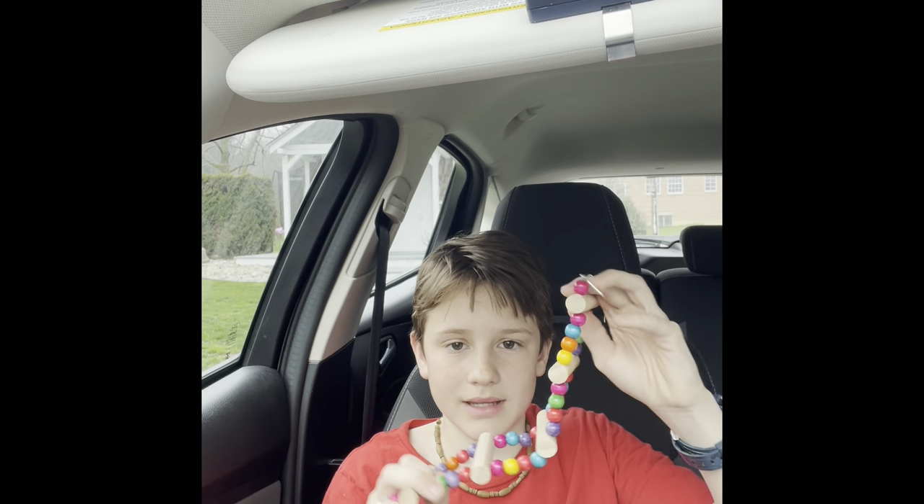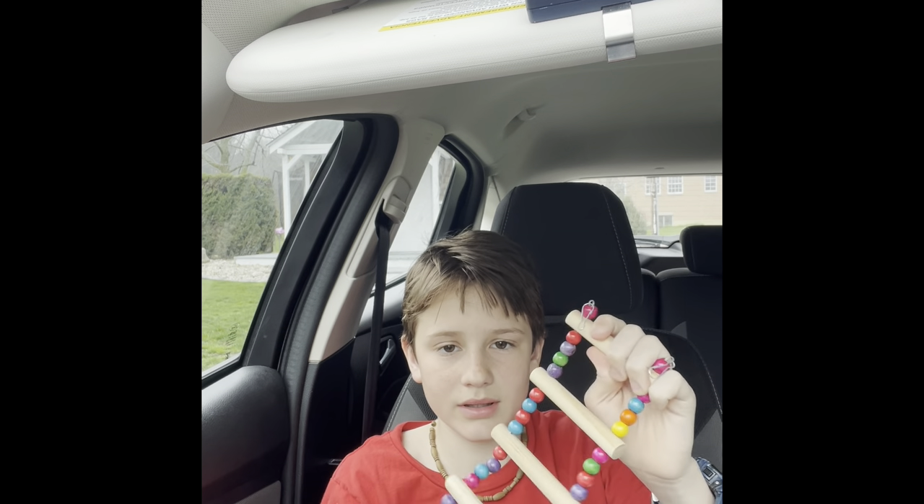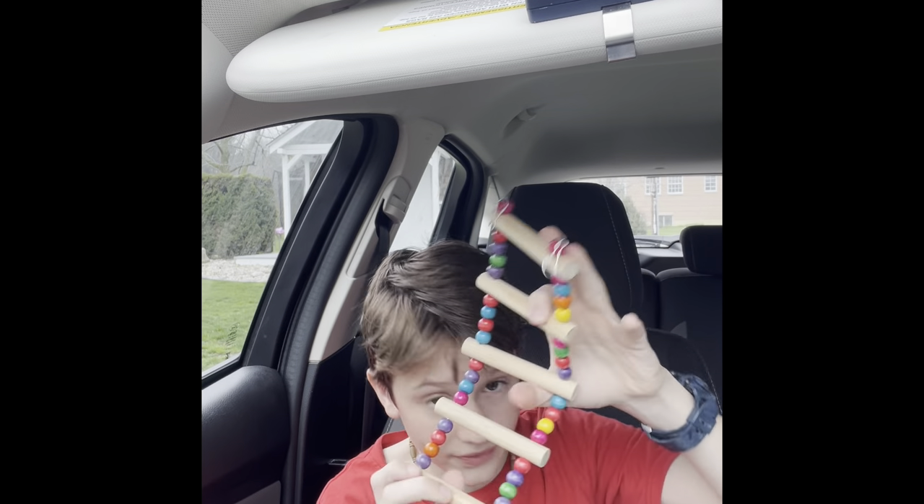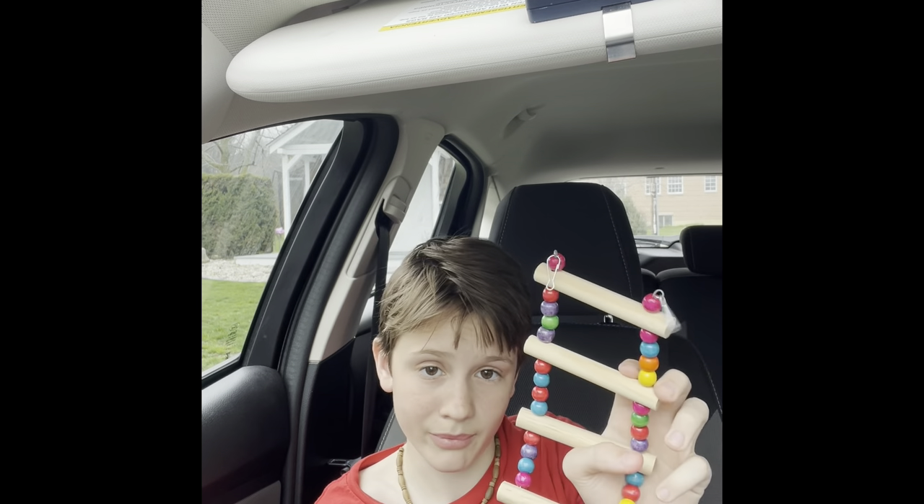It's like a little ladder sort of thing that my bird can sit on. You attach it to the cage — you can mold it and stuff and attach it. I think it'll really like it, so I'll also do another video showing how my bird reacts to this.